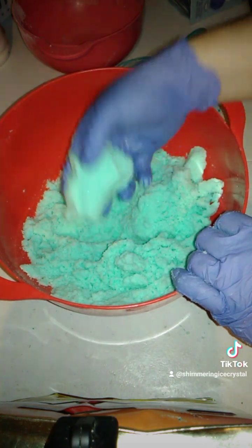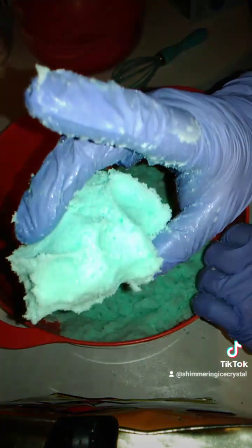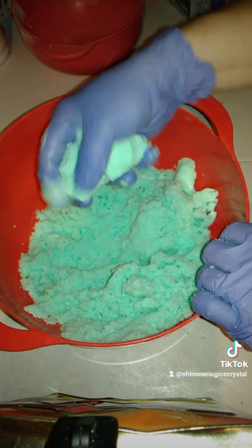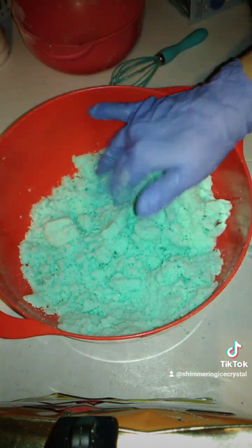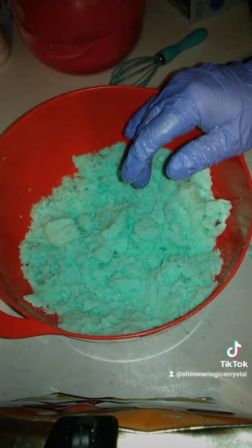You want your mixture to be nice and clumped together. See how it's all nice and clumped, and when I drop it, it still stays together? That means your mixture is actually ready to be put into your mold. As long as it's nice and hard and clumpy like that, it's perfect — ready.